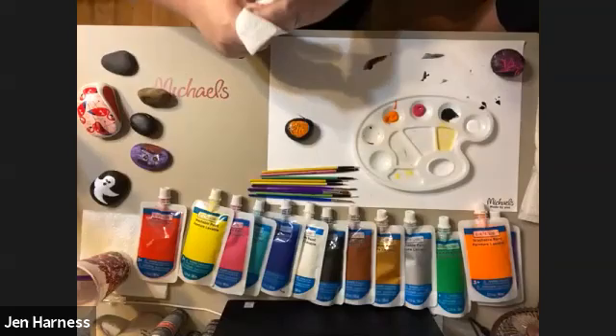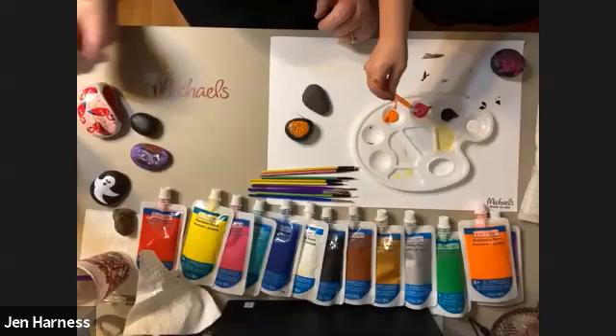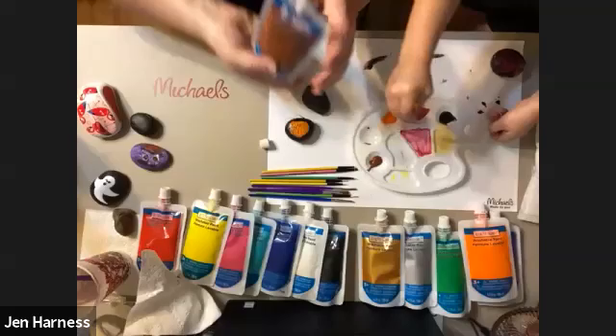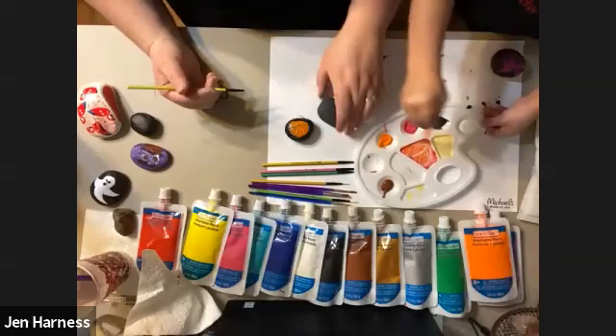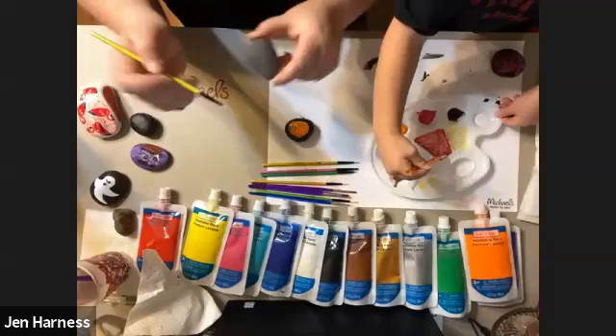The next one I'm going to do is a fall tree on this rock. I'm going to start with brown for the trunk. For the tree, I'm going to use a much smaller brush to make the thin lines. What kind of pictures are you guys painting on your rocks today? You can put it in the Q&A or in the chat.